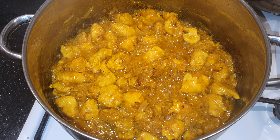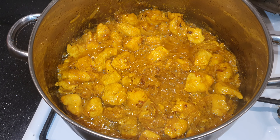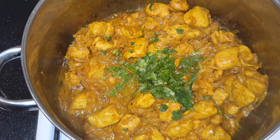About 2 tablespoons of yogurt. I'm cooking this for about 5 minutes, then I add a little bit of water and some fresh coriander.